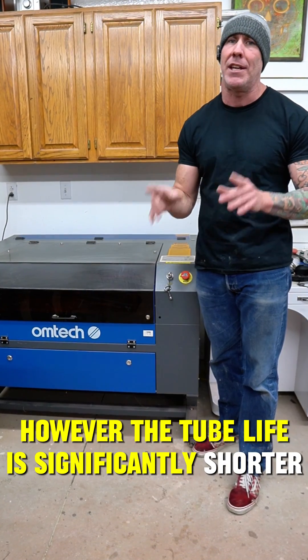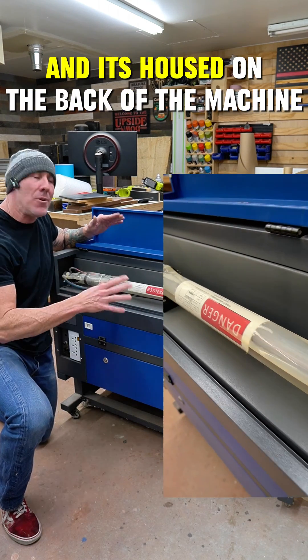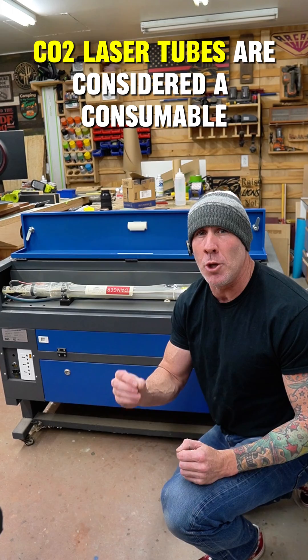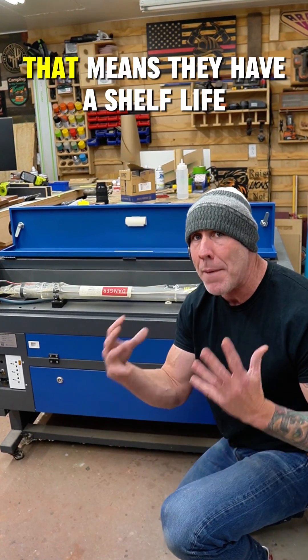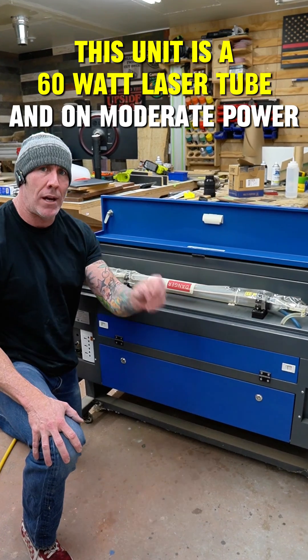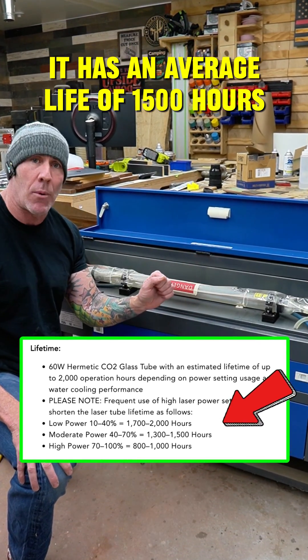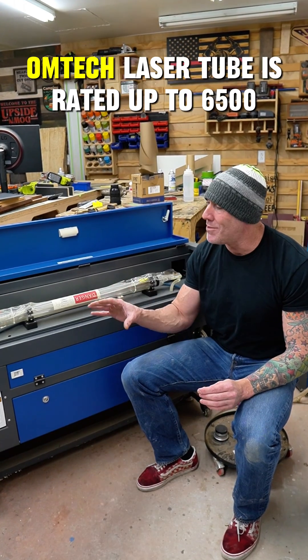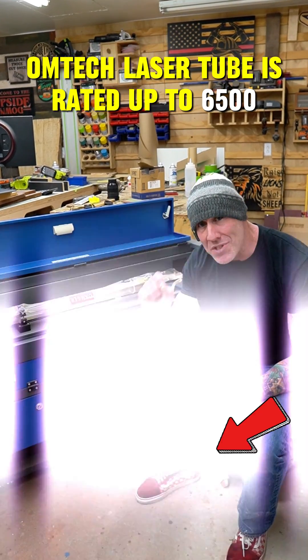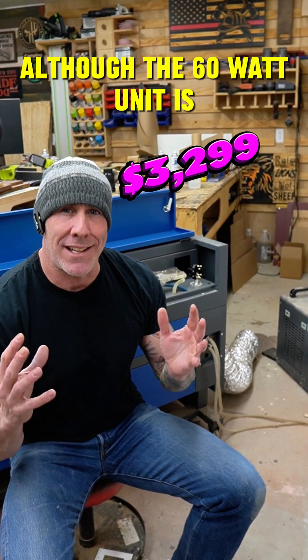However, the tube life is significantly shorter. This right here is your co2 laser tube and it's housed on the back of the machine. Co2 laser tubes are considered a consumable — that means they have a shelf life. This unit is a 60 watt laser tube and on moderate power it has an average life of 1500 hours. The 80 watt Omtech laser tube is rated up to 6500 hours of moderate power use.